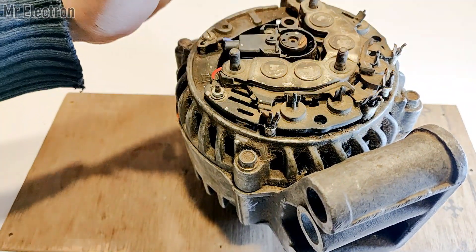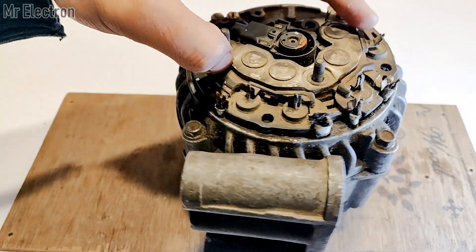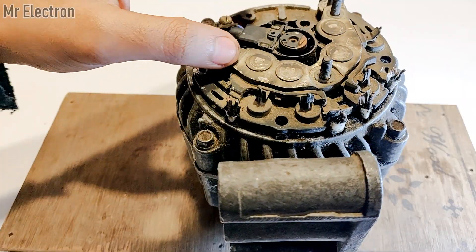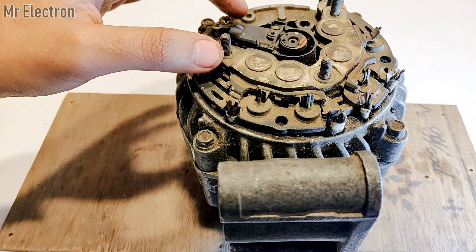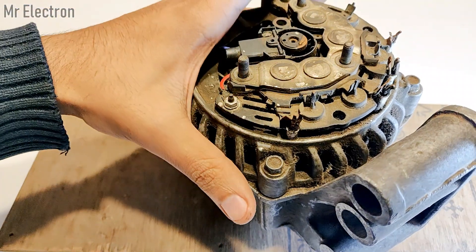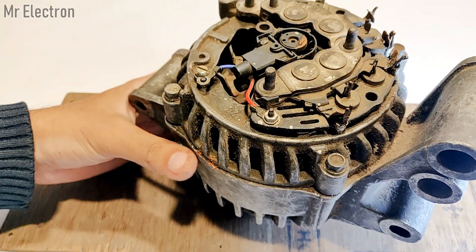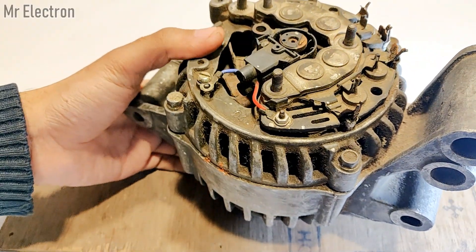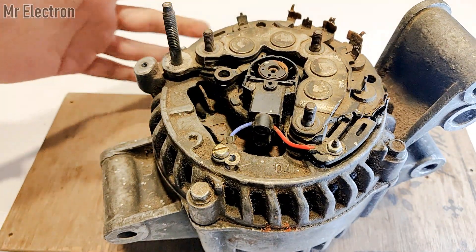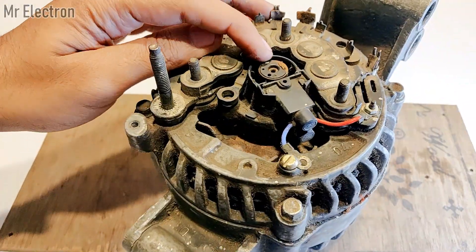The three-phase voltage generated by this alternator is rectified with the help of a three-phase rectifier — an AC to DC converter. There is also a voltage regulator mounted with this rectifier to prevent the voltage from going beyond 14.4 volts, which would otherwise harm the connected battery since batteries cannot go beyond 14.4 volts without getting damaged.